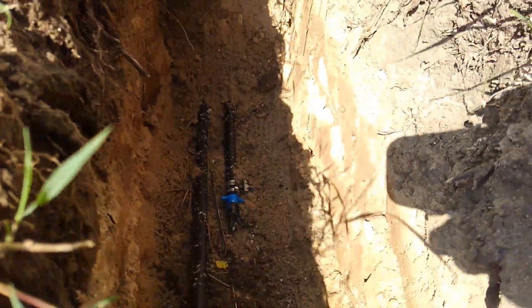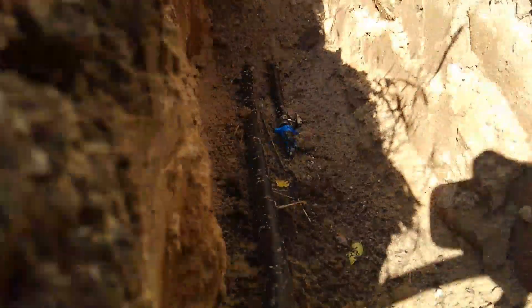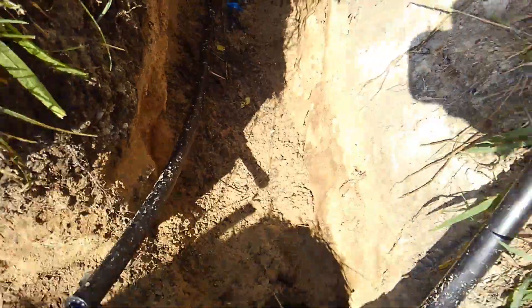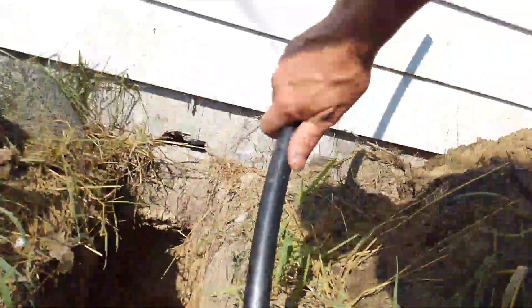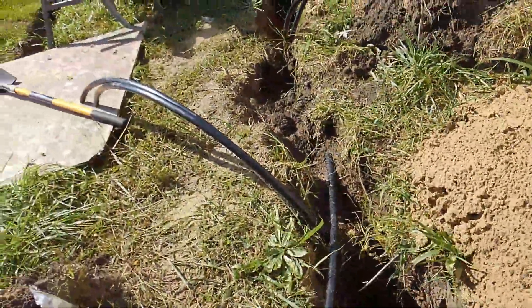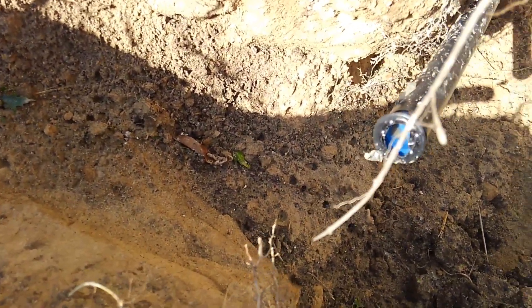These are the ones that are coming out from inside, and they're going to get hooked up — this one and that one, and blue down there. One's going one way, one's going the other. In fact, here's its neighbor right here, and one of those two guys right there coming out of that hole. I'll come over and meet this guy — where are you buddy, there you are.